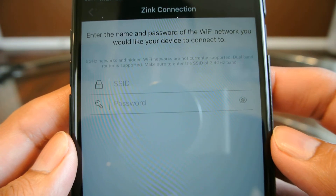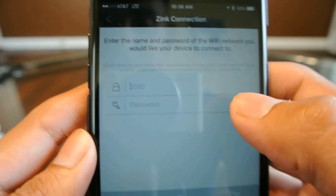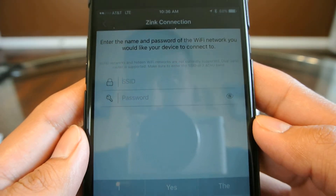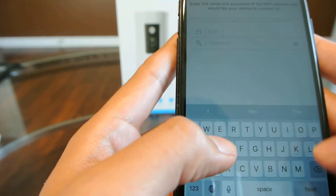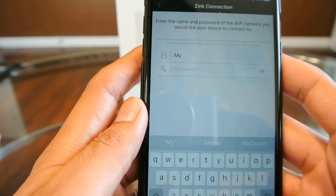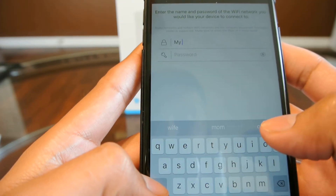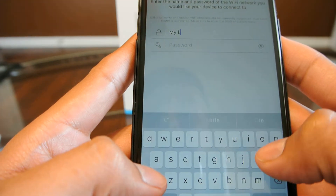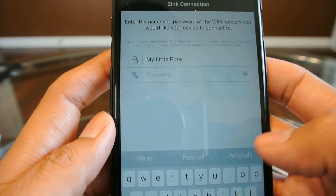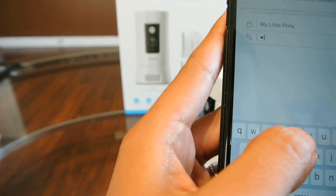Now it's asking you for your Wi-Fi network name and your password. Your network name is case sensitive, so make sure you have the correct characters when you type it in. This is going to be one of the biggest and most important steps — make sure your network name is exactly as how you first set it up.